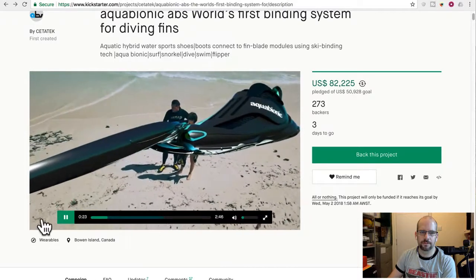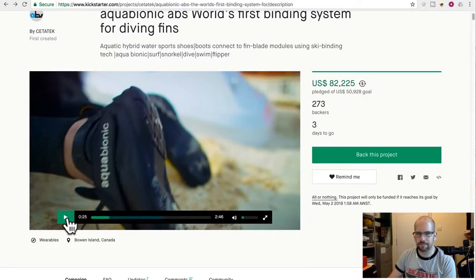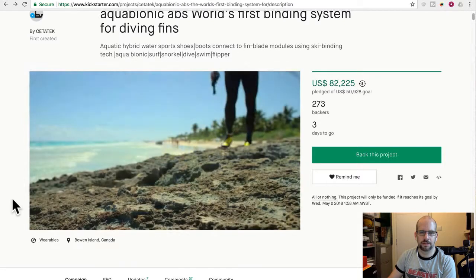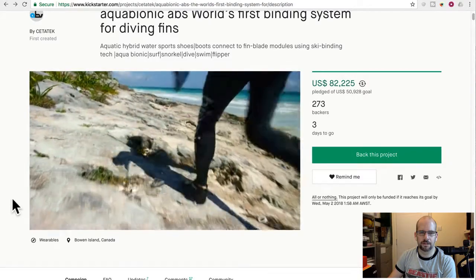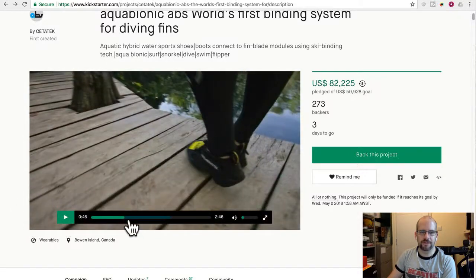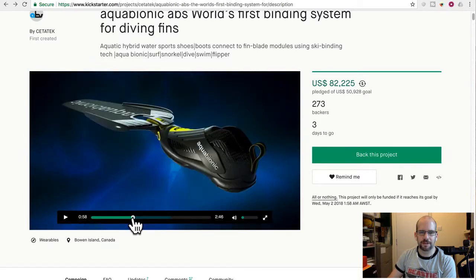They've got pretty decent graphics and good prototypes. From a physics point of view, the question is whether this lacing and fastening system to your foot is enough to produce the torque and force needed to deal with the torque created by the fin. You basically have this long fin that's going to be twisting on your foot — is just having the laces here without a full boot enough?